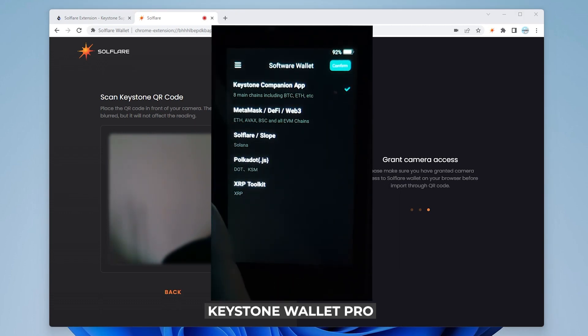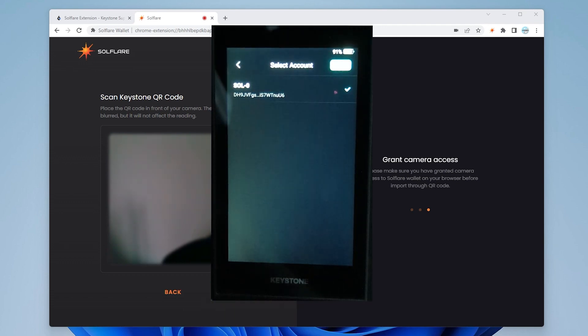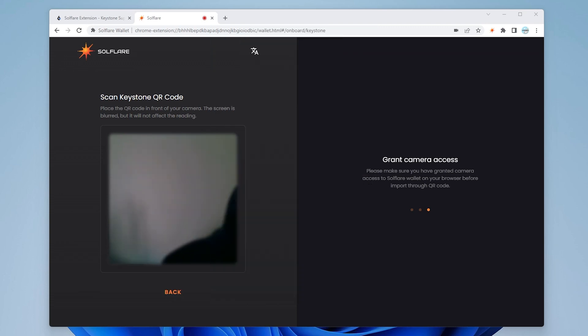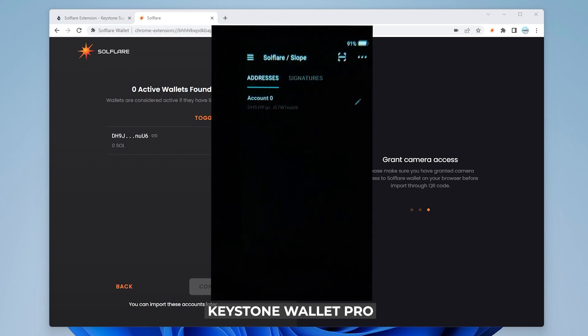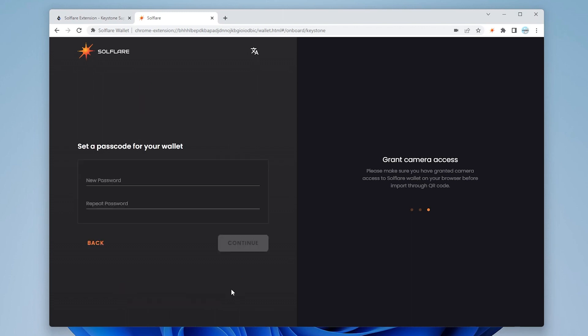Now we have the SolFlare option — we didn't have that before. We'll select the SolFlare option and click confirm. Select the wallet, click confirm at the top, and we get a QR code. I'm going to bring this QR code up to my SolFlare screen — it picked it up, looks good, select done. Back at SolFlare the wallet is now showing. I can check it, click continue, and now it's going to ask me to set a password.